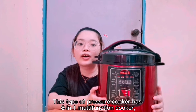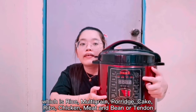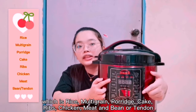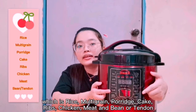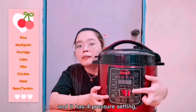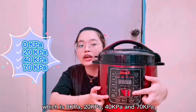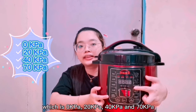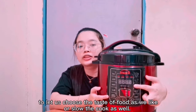This pressure cooker is an 8-in-1 multifunction cooker, with functions for rice, multigrain, porridge, rice, chicken, meat and beans, and tendons. It also has four pressure settings: 0 kPa, 20 kPa, 40 kPa, and 70 kPa, letting you choose the taste of your food or slow cook as well.